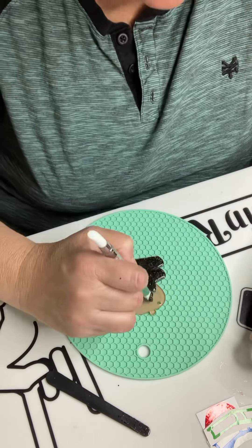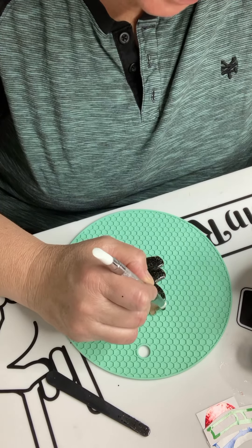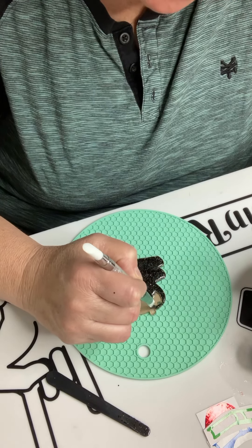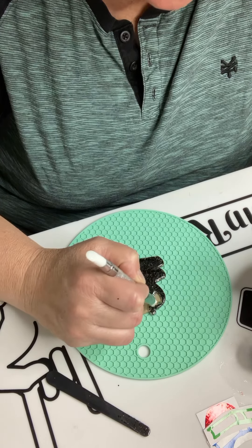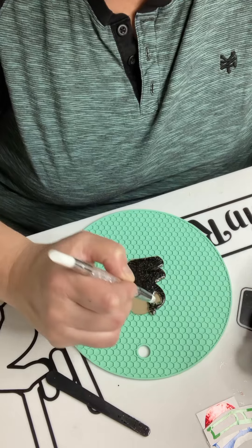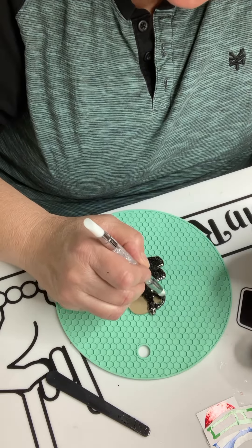We're just going to finish up this apple. I thought maybe black would make those colors pop, so that's why I chose black. I realize it's a darker color, but I thought it would be good.